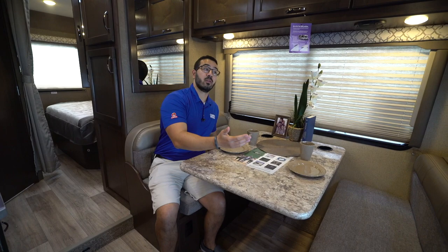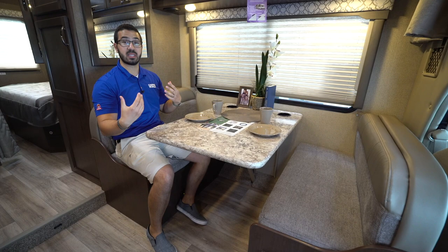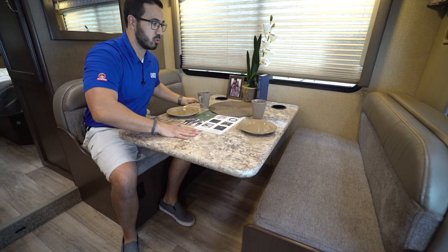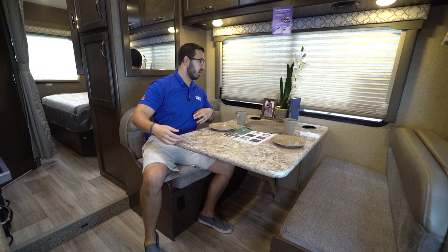This is a 76-inch Dream Dinette. The Dream Dinette is fantastic because it's easy to convert from a table into a bed. There's just a little lever right here — you flip this lever over and that lets you push it down. You want to be standing outside when you do it, but it is easy to drop that down into a bed.